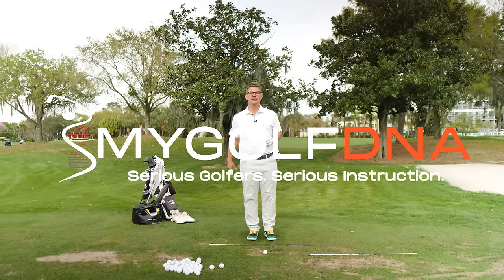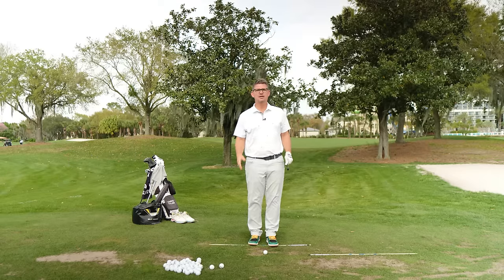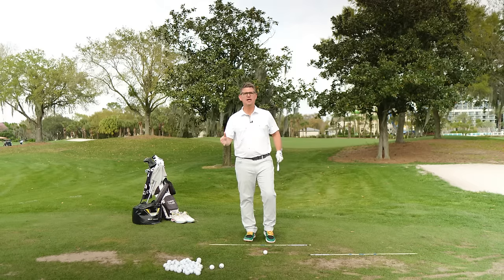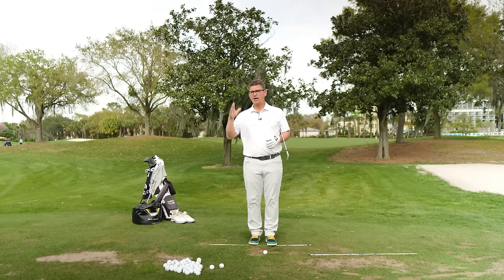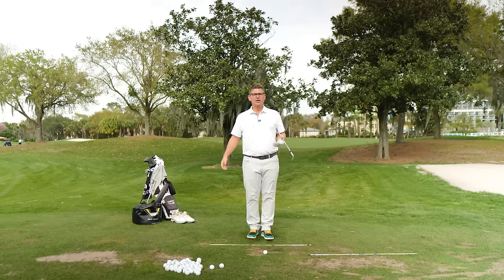Clubhead speed. We all want more of it. I know a lot of you at home probably leave the golf course feeling like you just ran the Boston marathon four times over. You feel like you are drained and you're probably working way too hard and not producing nearly enough clubhead speed that you know you're capable of producing.